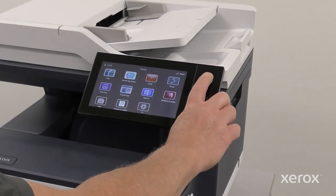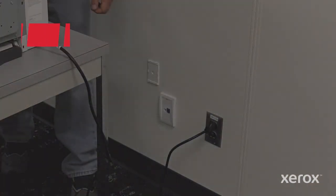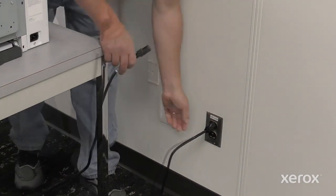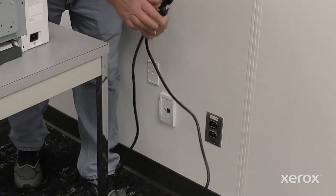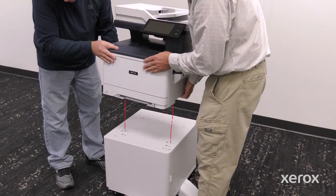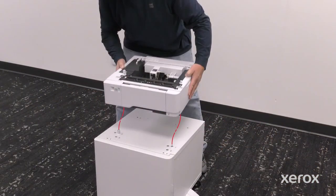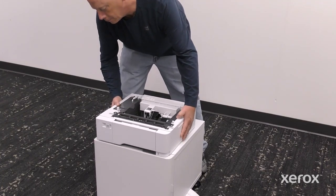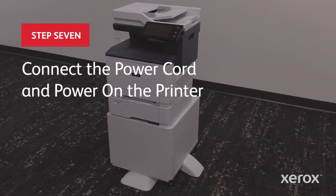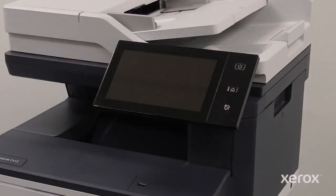Press the power button, then touch power off. To prevent personal injury, unplug both ends of your power cord. Lift the printer with two people and align the printer with the pins, then place the printer on the printer stand. Finally, plug in both ends of your power cord and power on the printer.